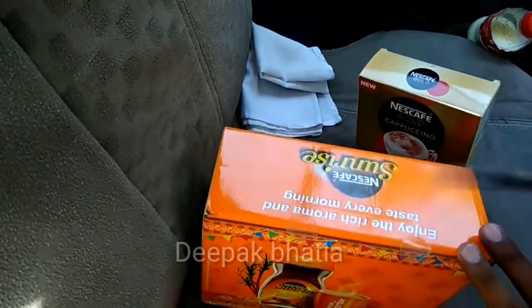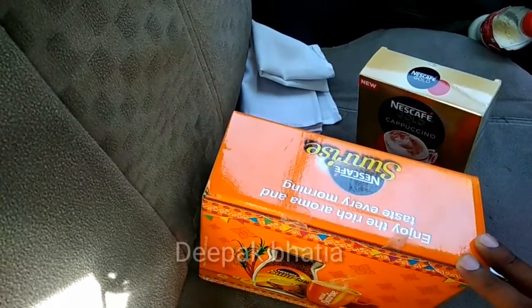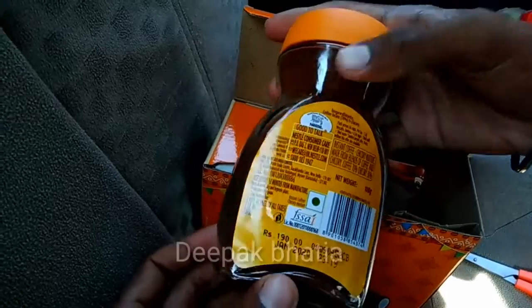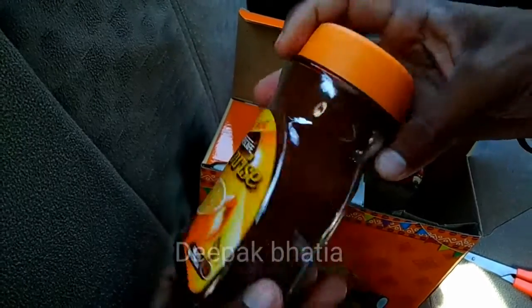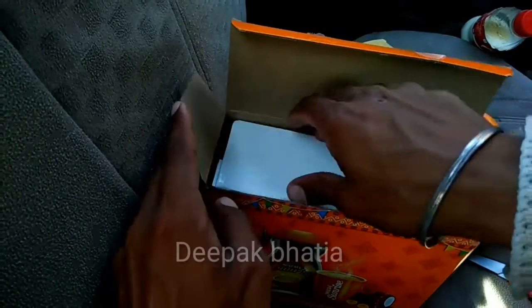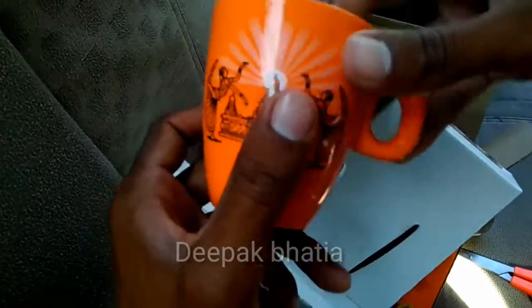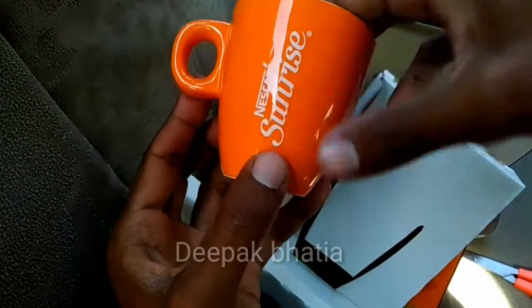First, let's open this Nescafe Sunrise box. This is the Nescafe Sunrise coffee, 100 grams, and the price is 190 rupees. And this is the free mug that comes with the box — it's a Nescafe Sunrise blending mug.